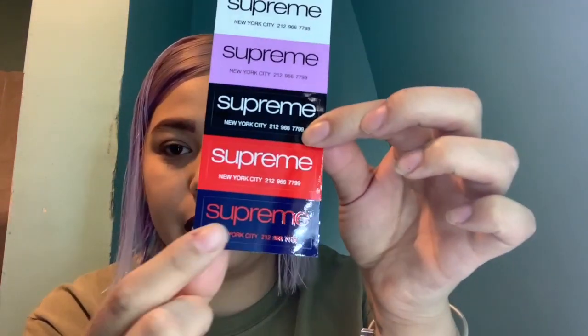I also got stickers! I got three stickers — some little tiny Supreme stickers in cute colors, a money Supreme sticker, and a regular box logo sticker. I'm a bit mad though because everybody was getting ponchos and I didn't get one — that's upsetting.